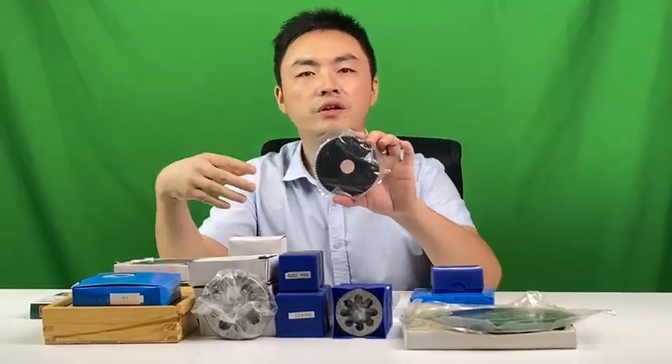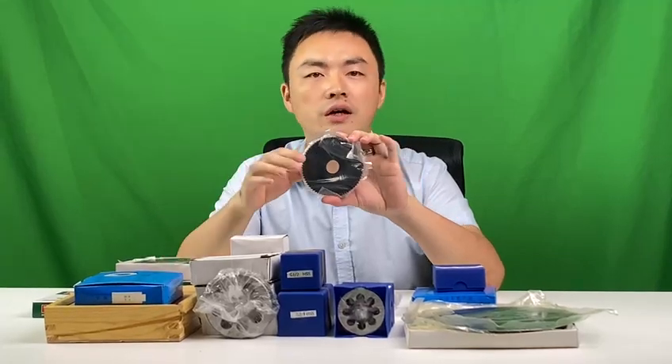This one is the smaller one. The diameter is 100. But the difference — the first difference is the coating. This one is a silver coating and this one is a black coating.